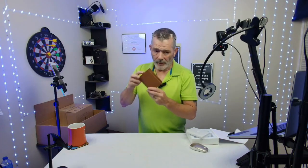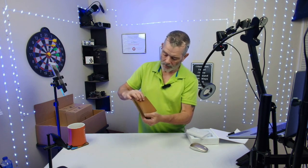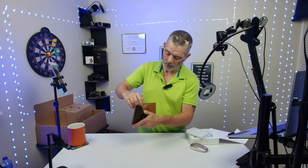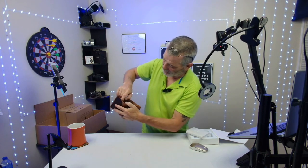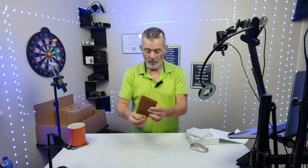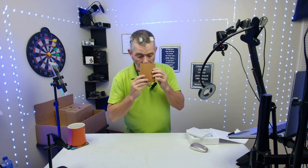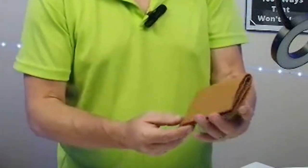The leather — this thing is made really well. It's got three slots for credit cards up here, a slot over here for your license, and a little pocket where you could put your keys, a spare key, or some change. You get your money in there and that's your bi-fold. The leather — I love the leather smell. You don't get that in a lot of things.